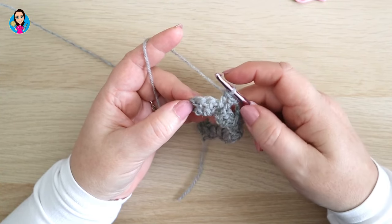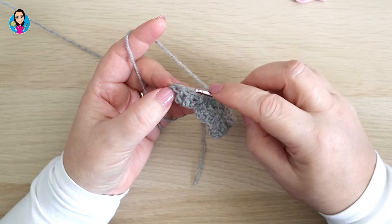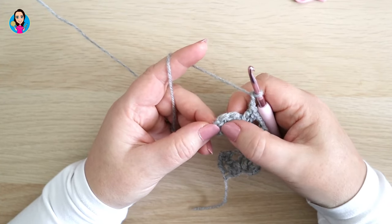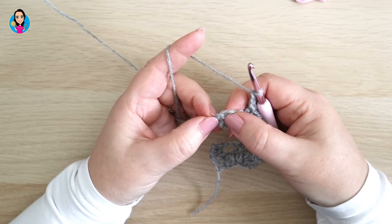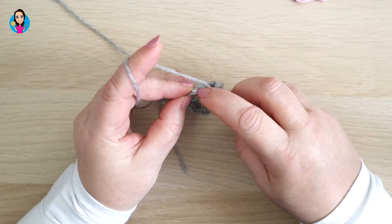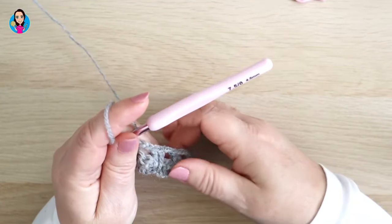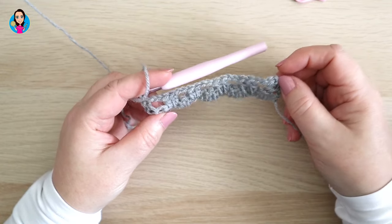I've come to the end of my row. I've done my last two trebles into the two remaining chains. Now chain two, skip over these two trebles, and in the top of that three-chain from the very start of the work we're going to put one double crochet — remember in UK terms that would be a single crochet in the US. And that's the end of the first part of the pattern.